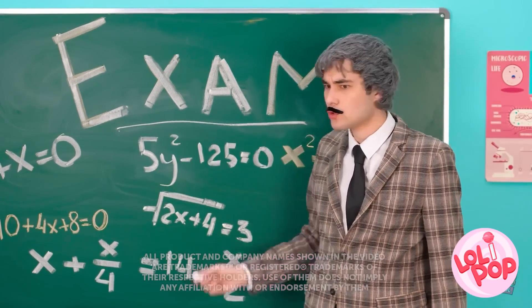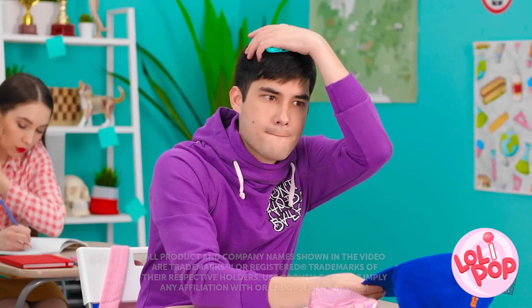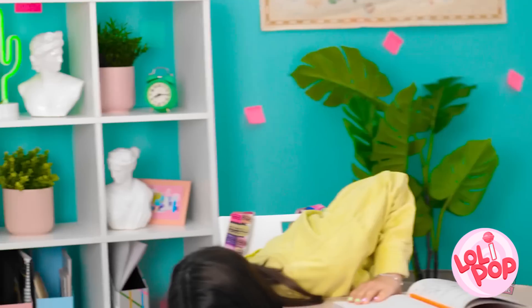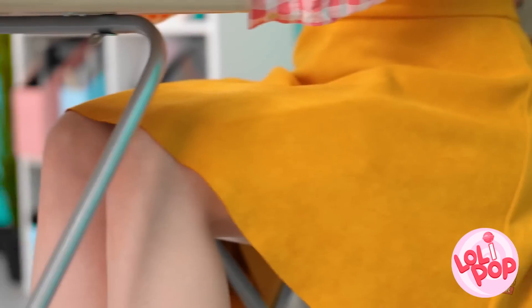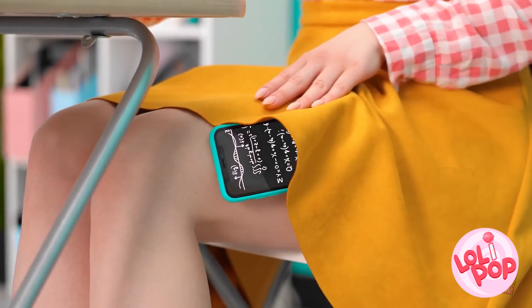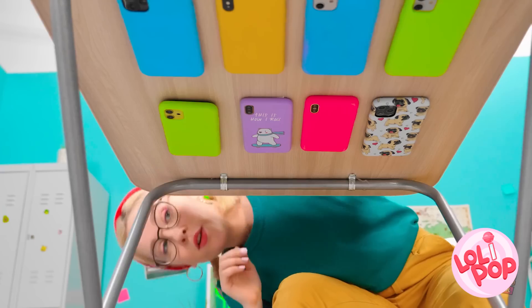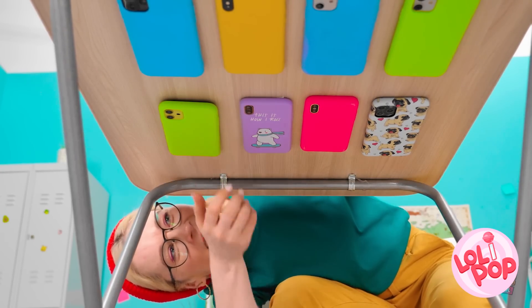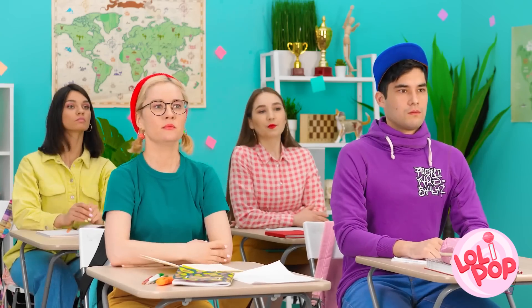Ugh, it's exam day again! Luckily, I came prepared! Hello, cheat sheet! With careful planning, sneaking your phone into class doesn't have to be that hard! And a little creativity goes a long way! And if you're really sneaky, you can take things to a new level! What was that? No phones allowed, remember?